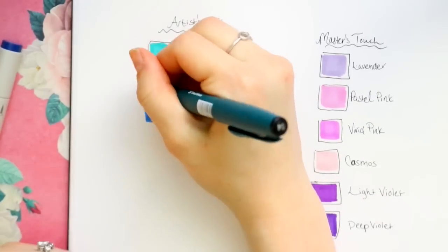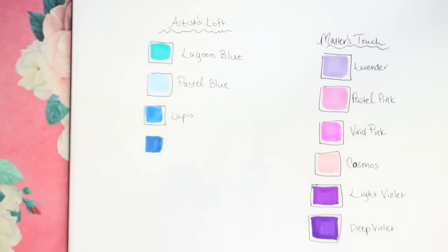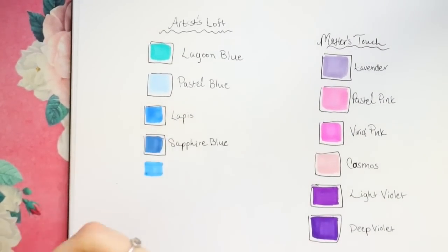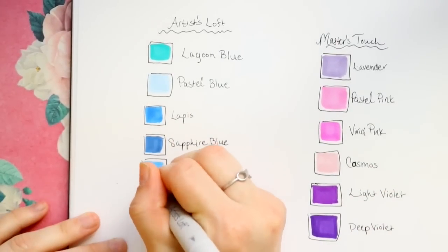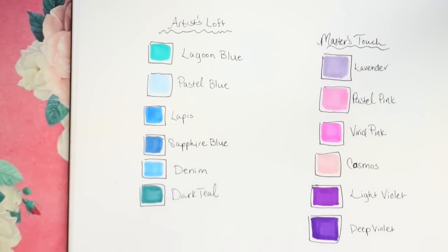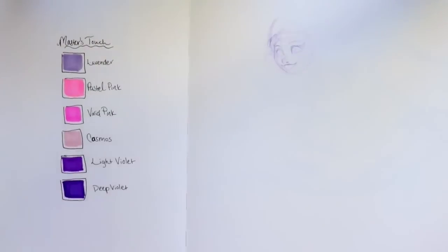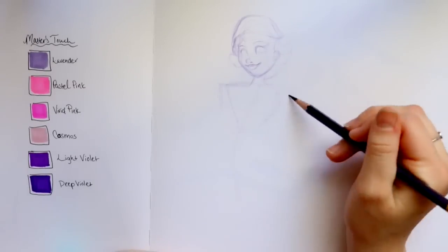When talking about overall coverage — sometimes with alcohol-based markers, like certain off-brand Amazon markers, they don't cover as well. But with both Artist Loft and Master's Touch, I noticed they blended well with each other. I think that's just the amount of alcohol that's in each pen.